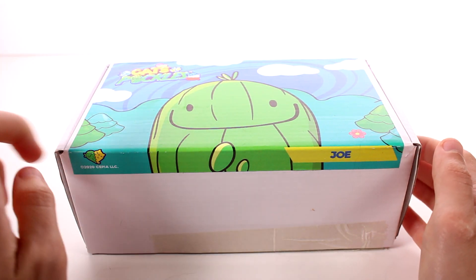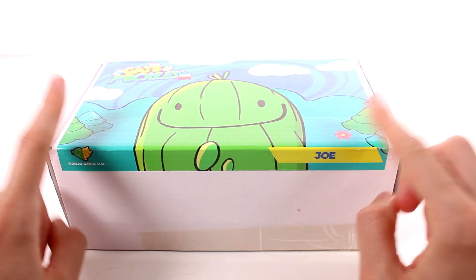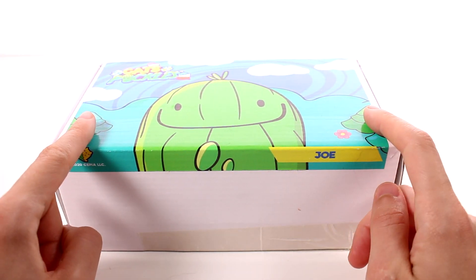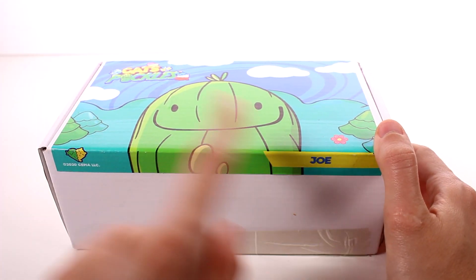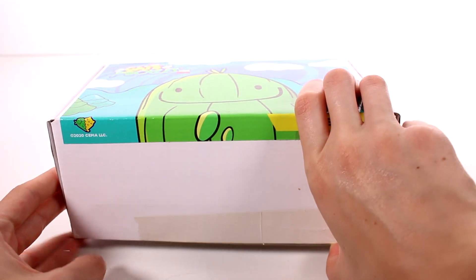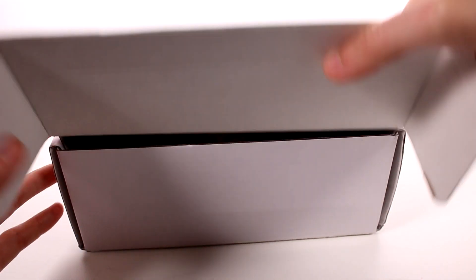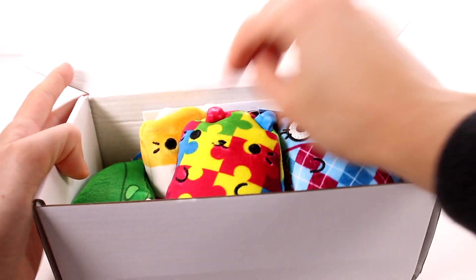Hi everyone, it's Tiffany! I am here with a Cats vs Pickles surprise box. I want to thank the company so much for sending this to me for free to check out with you guys. There's a picture of Joe here on the front. I've been loving Cats vs Pickles, so I'm so excited to see what's inside.